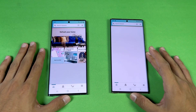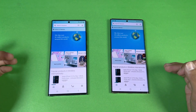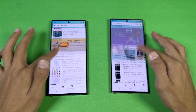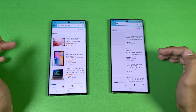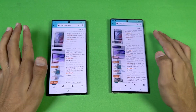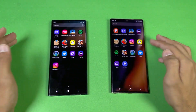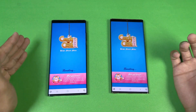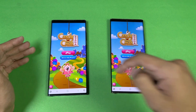Opening up Amazon Shopping on the same Wi-Fi network — the S22 Ultra is a tiny bit faster. Scrolling is really smooth on both phones. The S22 Ultra is a tiny bit faster again on the second load. Scrolling-wise both phones perform very, very smoothly. Now let's check out some games — opening Candy Crush: Snapdragon 8 Gen 1 vs 865 Plus, and the S22 Ultra is a tiny bit faster.